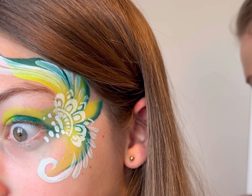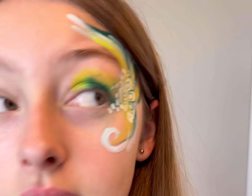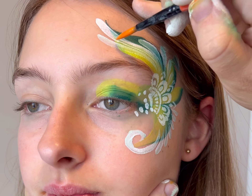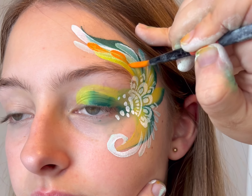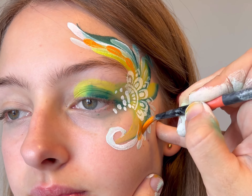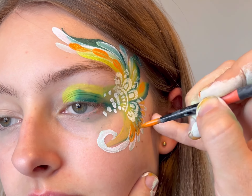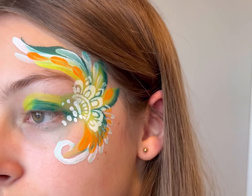This video is actually kind of a special occasion because my teenage daughter really does not let me paint her face anymore. Right there, she was telling me she does not want any chunky glitter because she doesn't like putting it on her face. When I first started my business, she absolutely loved getting her face painted, but now she doesn't. Thankfully I have a seven-year-old daughter who absolutely loves getting her face painted.